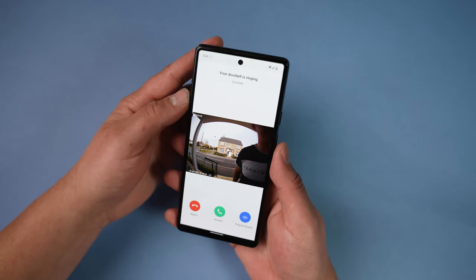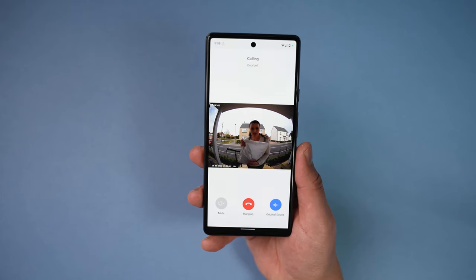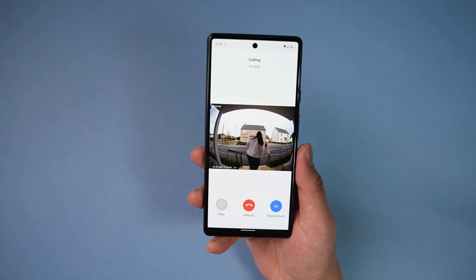The great thing about this is that it not only gives you the video doorbell functions you want but it's also an addition to your home security. When someone presses the doorbell it rings through on your phone, shows you the image of who's at the door, and you can choose whether to answer or decline. Once answered, you get a live video feed with two-way audio — so if you're not at home you can speak to the visitor. For those concerned with privacy, there's also a voice changing feature built in so you can choose between a couple of different options.